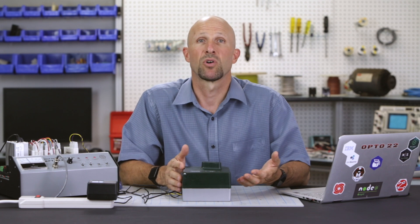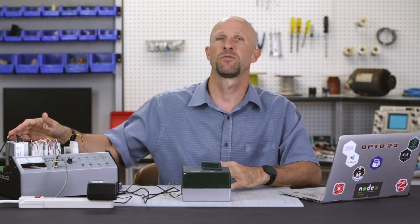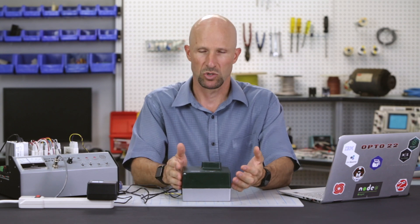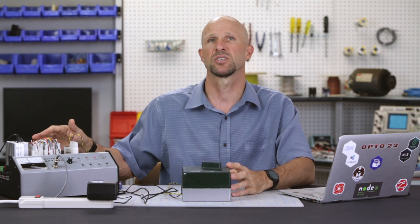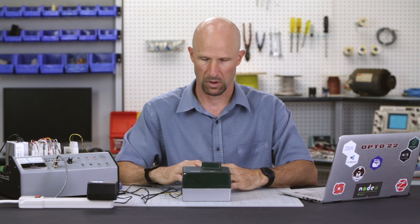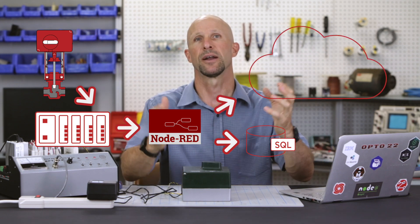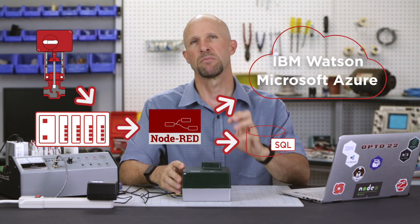At this point we could use PAC Control to control a valve in any number of scenarios. Perhaps you have a temperature sensor and you want to control the flow of water to maintain a desired set point, or we could configure a PID loop right in the controller to take care of that for you. This actuator, like many others, also provides an output voltage that reflects its current position, so we could take that voltage and feed it back to the SNAP PAC system with an analog input module to confirm the valve is physically in the commanded position and hasn't mechanically seized up. Using a tool like Node-RED, we could write the actuator position to a database locally or in the cloud, or send it to cloud services like IBM Watson or Microsoft Azure where it could be monitored and analyzed.